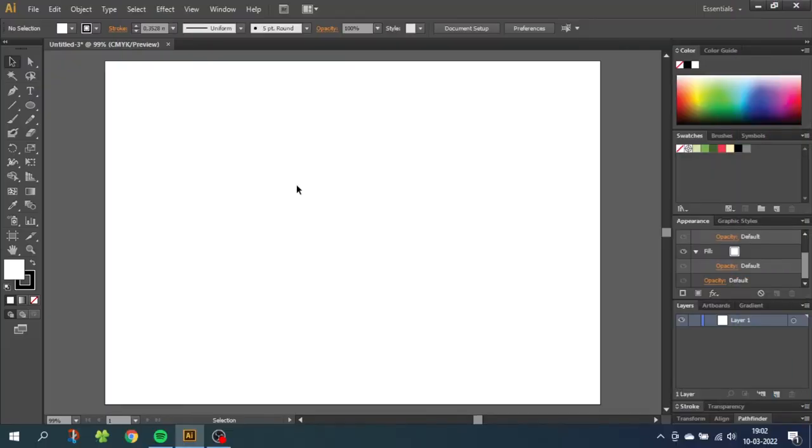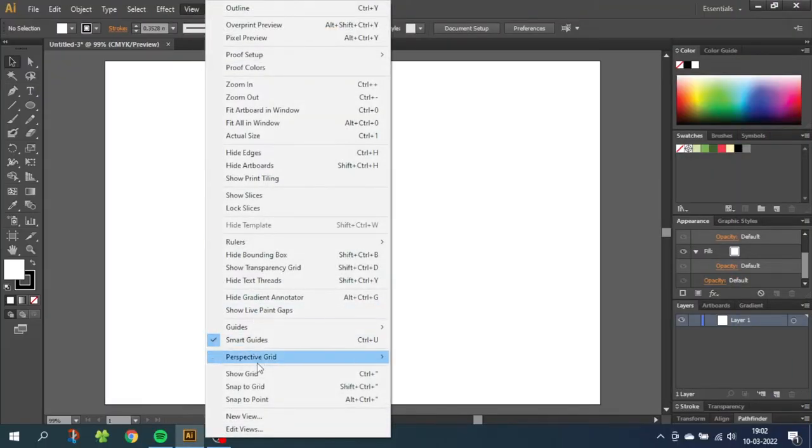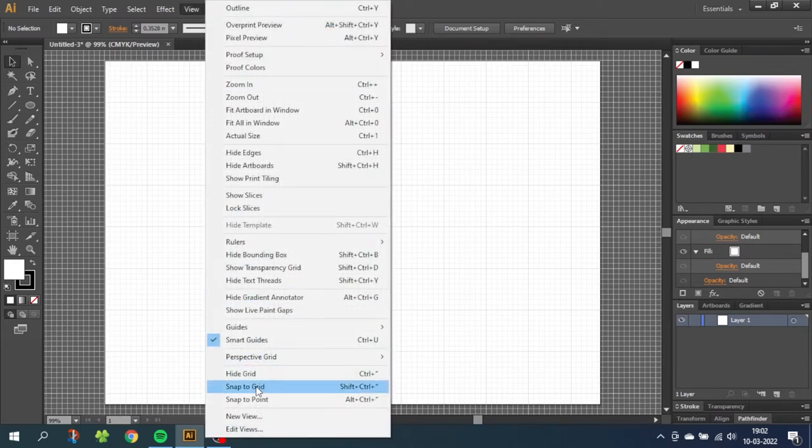The first thing we want to do is enable the grid. Go to View, then go to Show Grid, then go to View again and Snap to Grid.